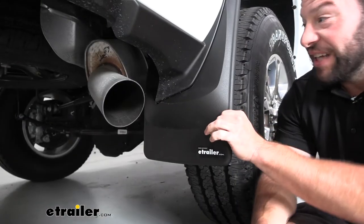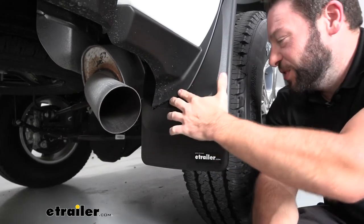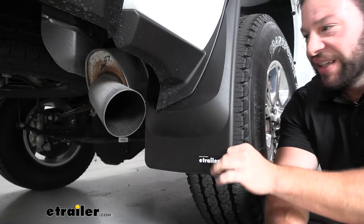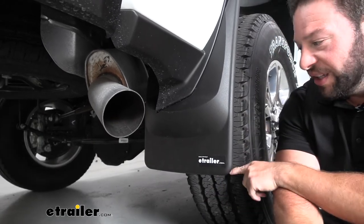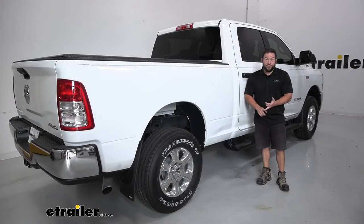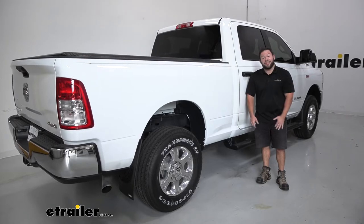Back here at the rear, same thing — it's molded to fit this portion of the truck and even goes around the trim just like up front. Clips in on the side with the same two hex head screws. Just as sturdy, and it's going to hold up to kicking rocks and dirt behind you. They're not too bad to install — it's just a couple of screws. Follow along and see how I did it.